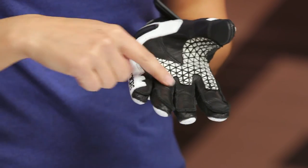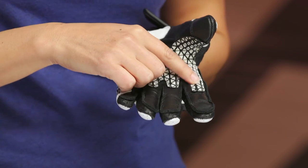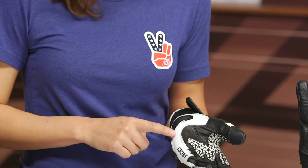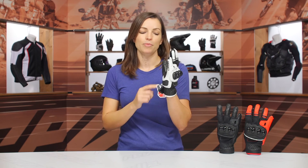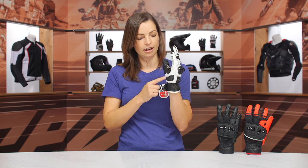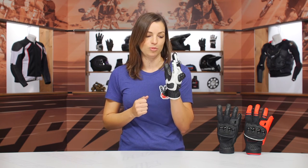Moving into more of the palm portion of the glove, there is a reinforcement panel that incorporates a silicon print texture, and that helps with the grip on the handlebars. Having a double layer system in this high wear area also helps with longevity. Moving into the heel of the palm, there is a TPU slider — nice and hard for impact protection and helps slide in the event of a crash. Coming up on the outer seam of the glove, there's a reinforcement panel along the entire outside. This can be a vulnerable point, so doubling up layers here is really good for protection.